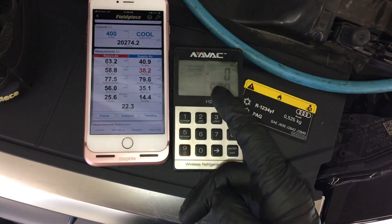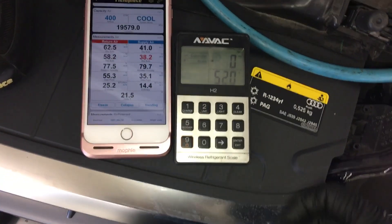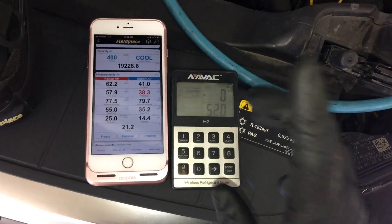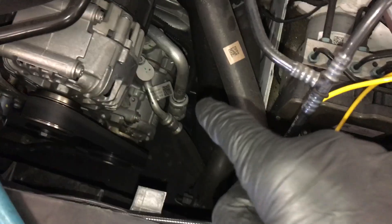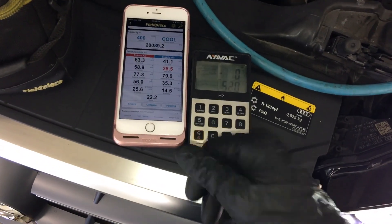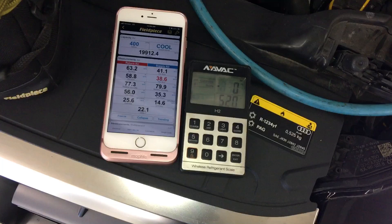Don't charge by temperature through the duct dash temperature. That's it on this video for this Audi Quattro Q5 2015 with a variable displacement compressor. Don't charge by pressure. Don't charge by temperatures. Don't charge by bubbles in the sight glass.